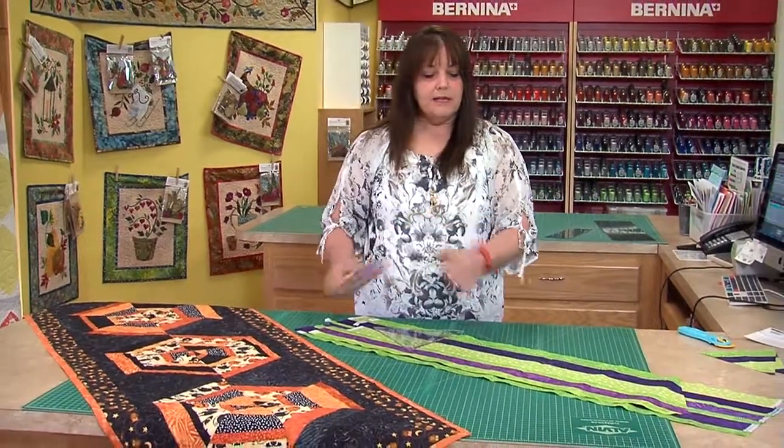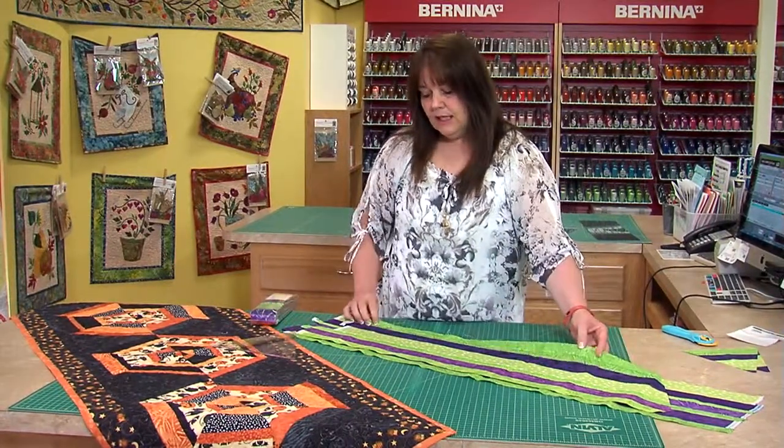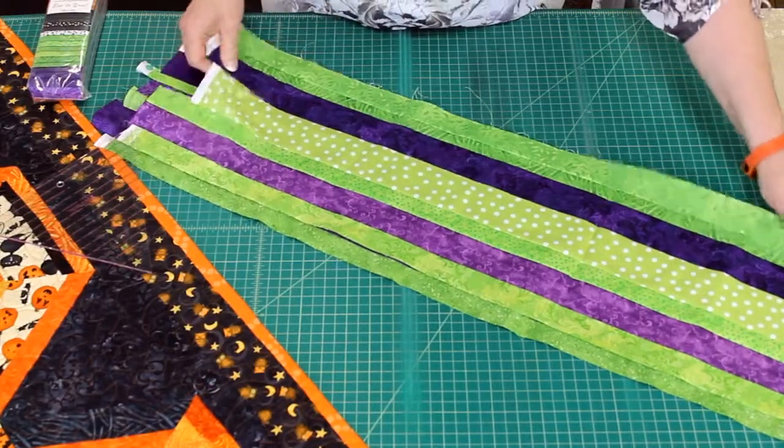What's really fun about these is that we're going to sew them together in strip sets, and we need 7 or 8 of them.